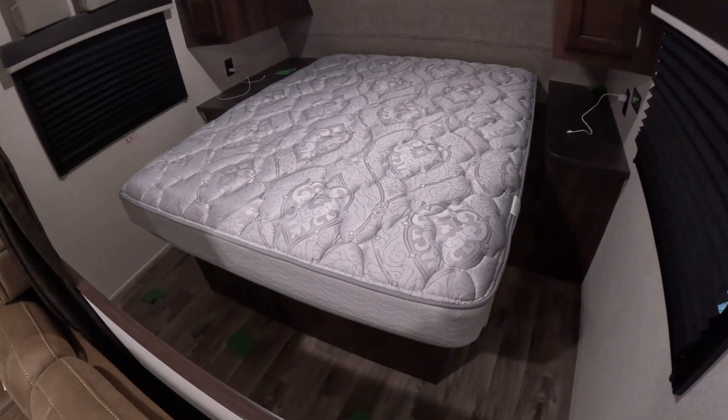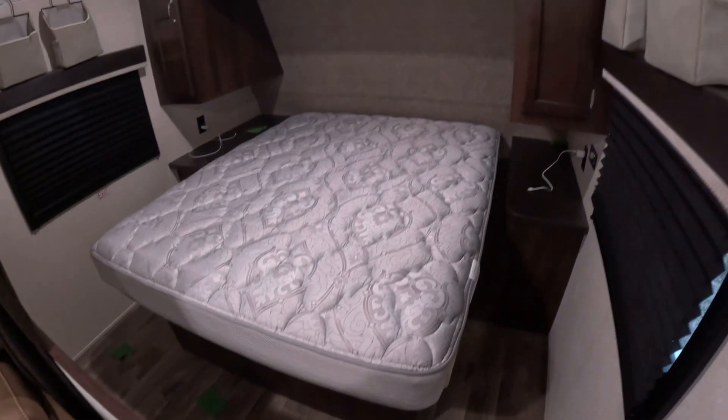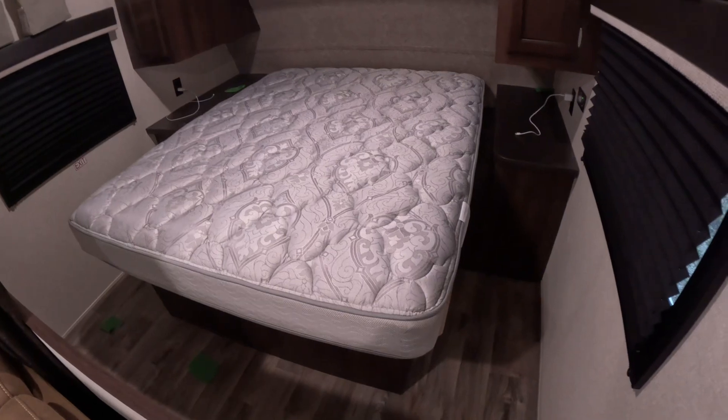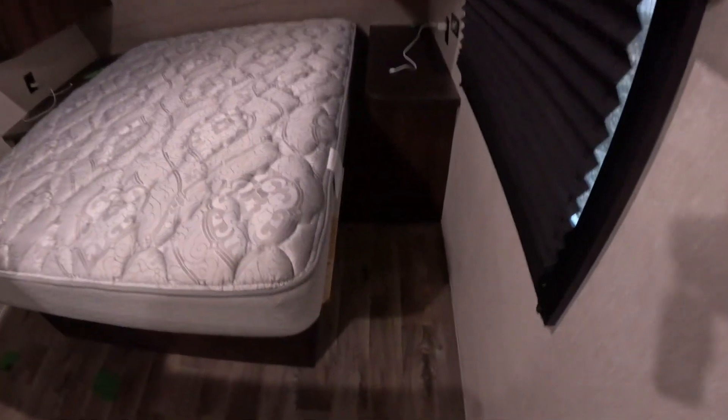We're going to talk about water leaks and water damage. Unfortunately, this Jayco — a rear bunk model — had a leak from the outside, and it ended up rotting out the floor. Upon inspection, this corner right up here is nice and soft. Hard to tell if you can see that, but yeah, see how squishy that is. Over here it's not going anywhere.